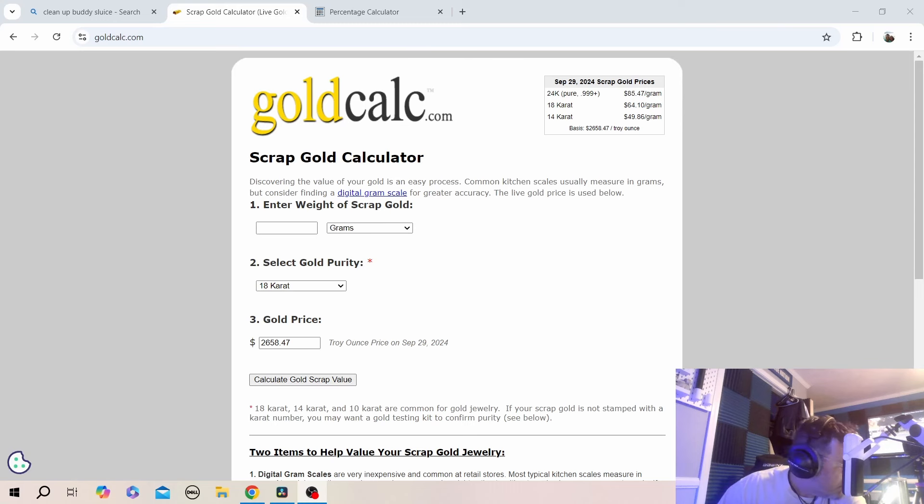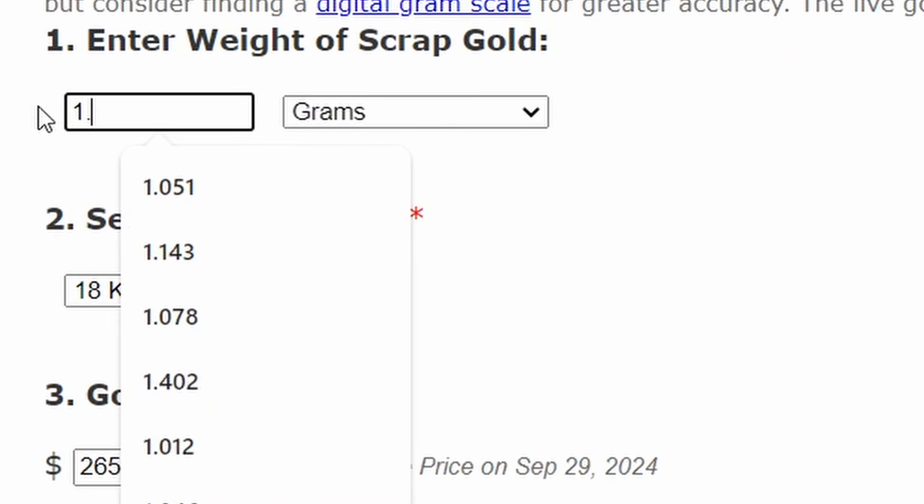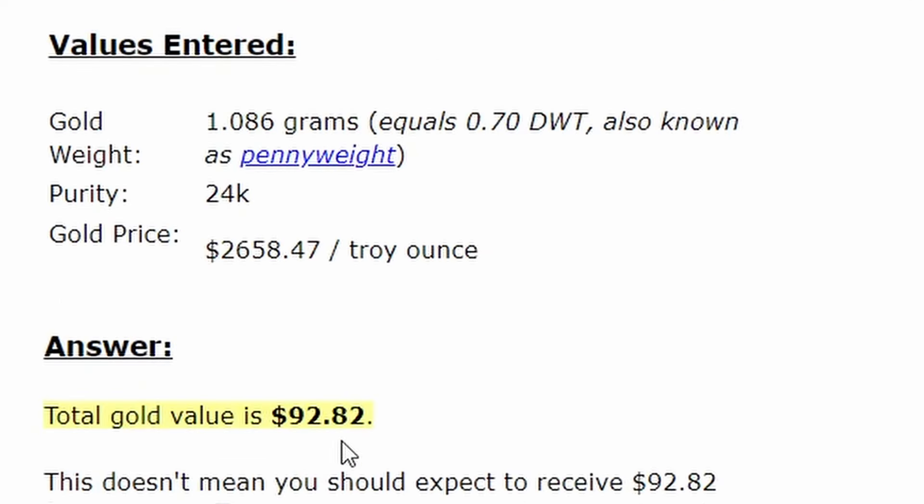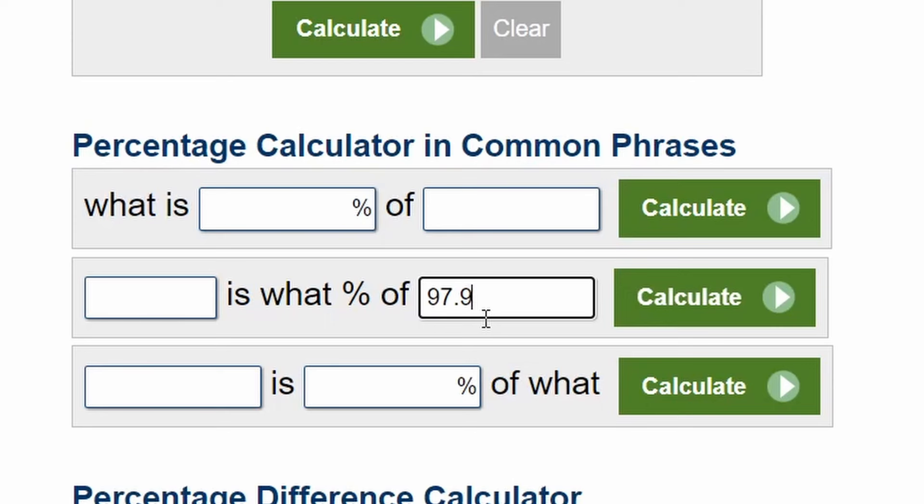1.086 grams — barely over a gram but we got a gram. Let's get on the gold calculator. Putting in 1.086 grams of gold, calling it 24 karat, and gold price is $2,658.47. Calculate — $92.82. That is awesome.